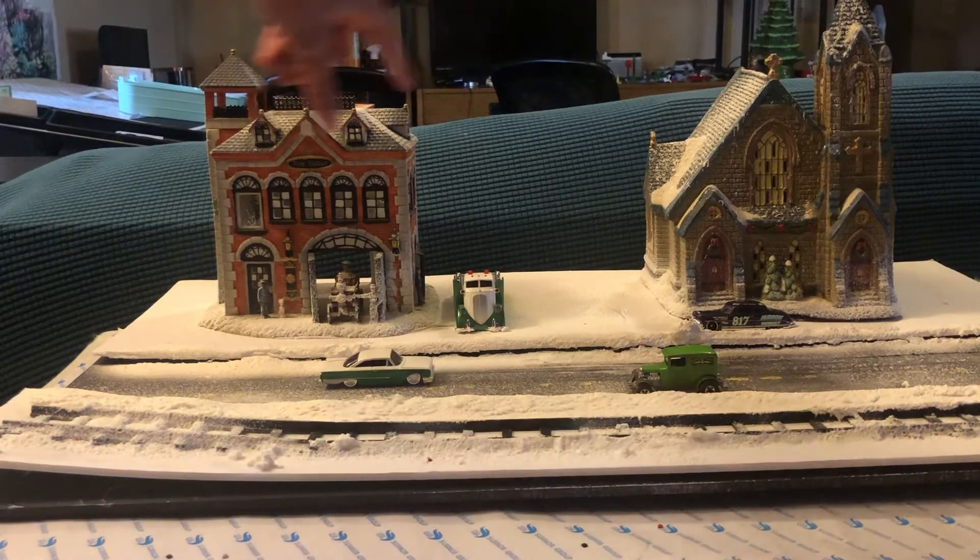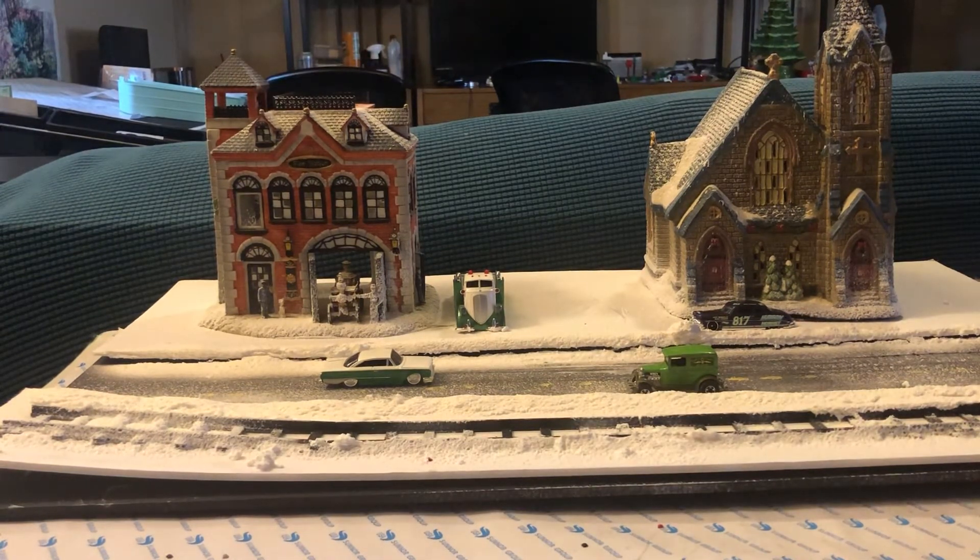I still need to spray down some of the houses and stuff with the snow. I've got them sitting out hoping they're going to dry some.